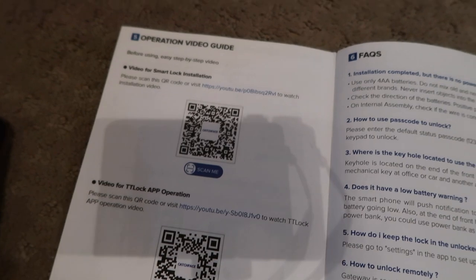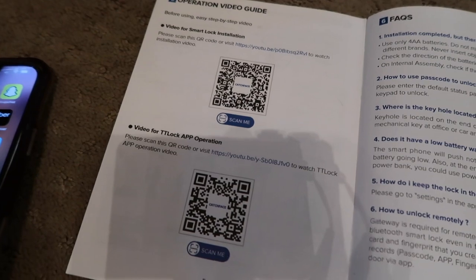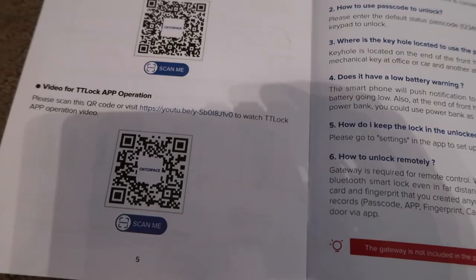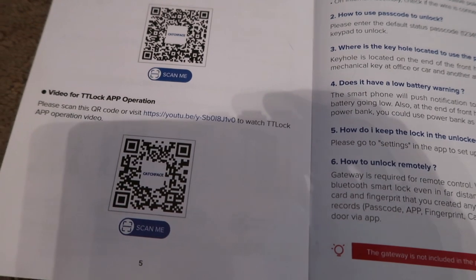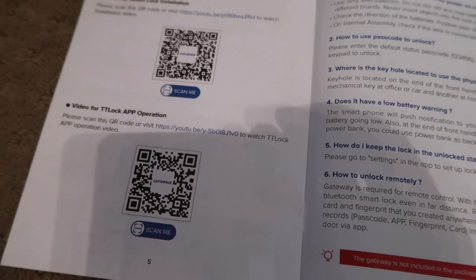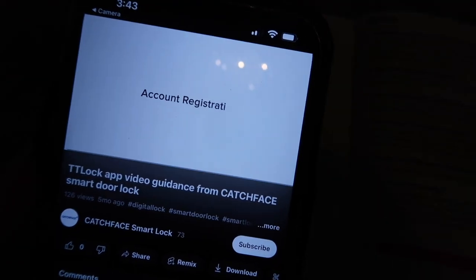In the app smart lock quick start manual, I'm going to scan the QR code for the smart lock app operation. The app is called TTLock — I'm going to scan the QR code to watch the TTLock app operation video so we can see how the lock and app operate.